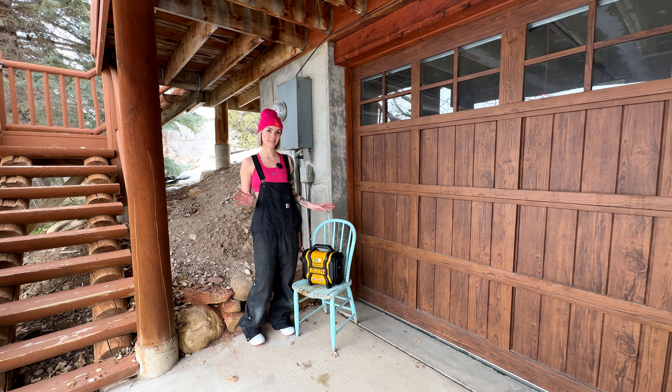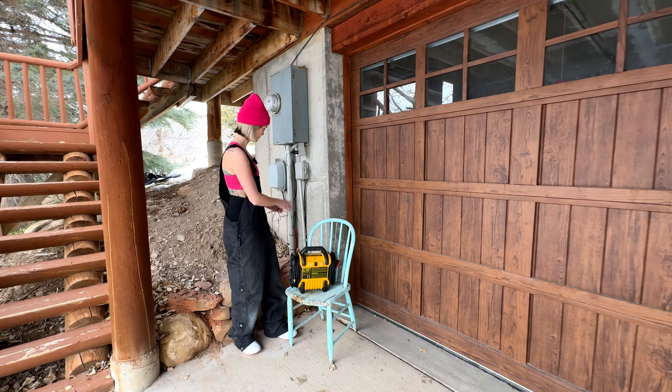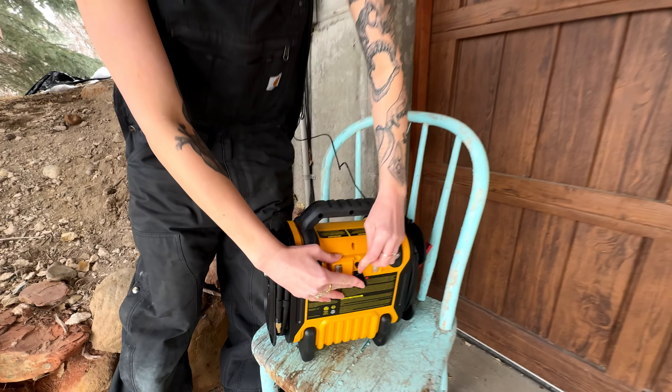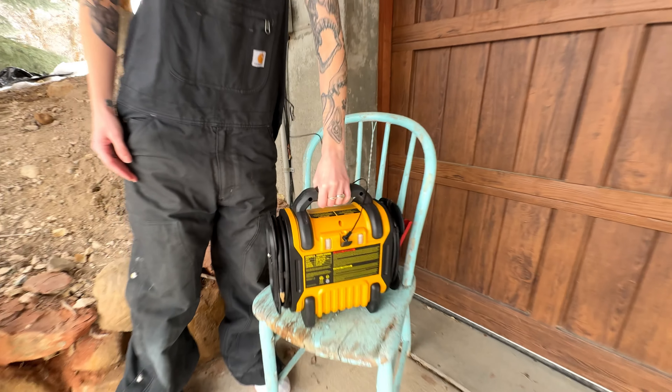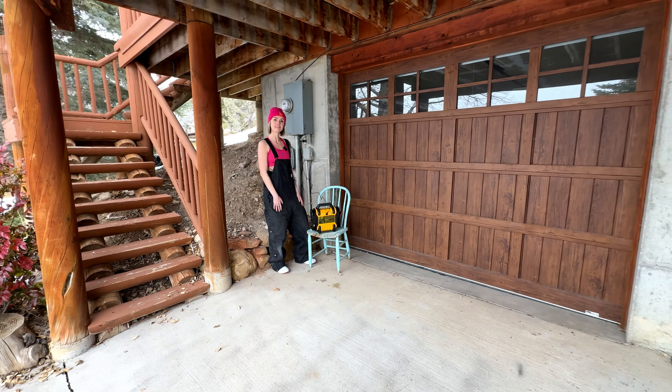Charging this thing is a piece of cake. Simply plug it into an outlet — it plugs into the port on the back. Leave it for about eight hours overnight and you're all set.